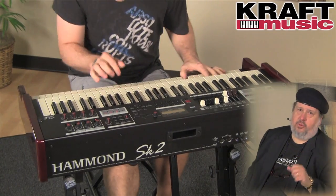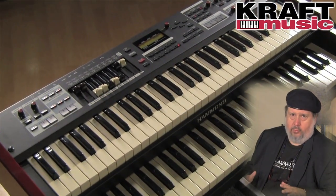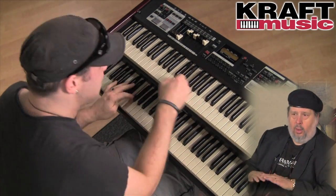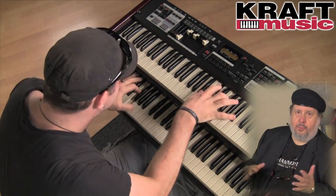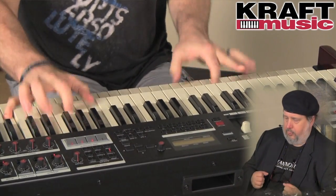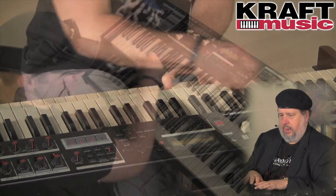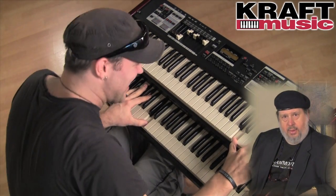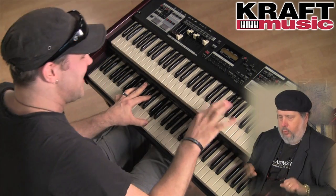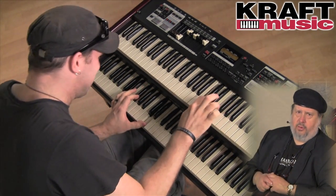Christian is going to play the SK-2 for you now. The SK-2 is a double manual version of our SK-1. All the SK series keyboards have the same guts, but they have different sizes of keyboards. The SK-2 can be a double manual organ, or you can put the extra voices — the pianos and everything — on the lower keyboard, organ on the top, pianos on the top, organ on the bottom. We're going to concentrate on the organ sounds to start off with.